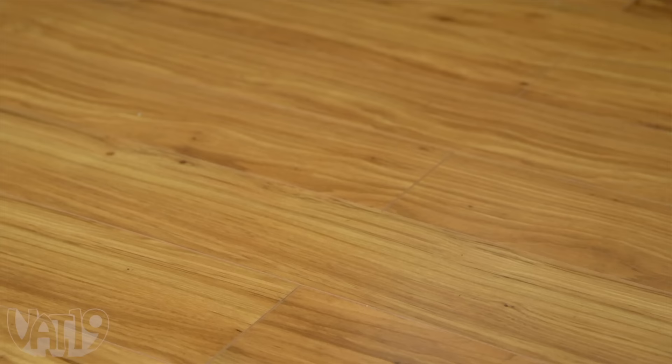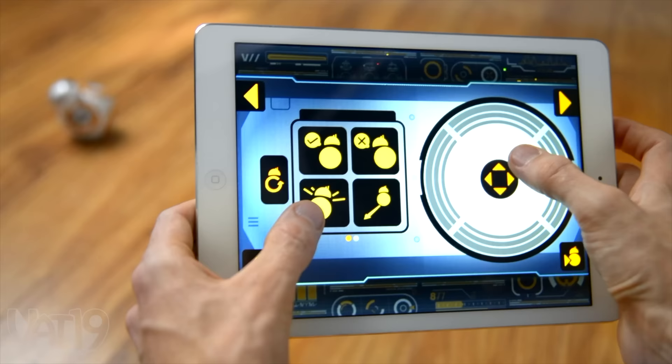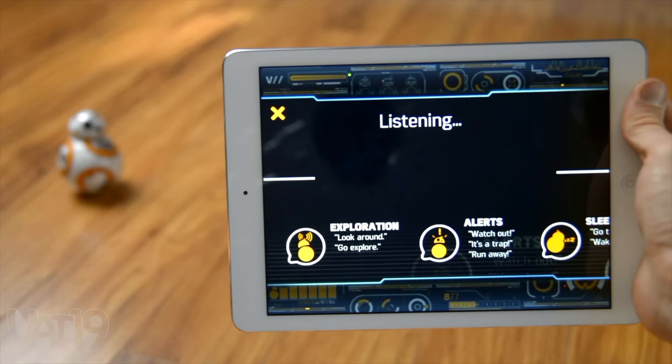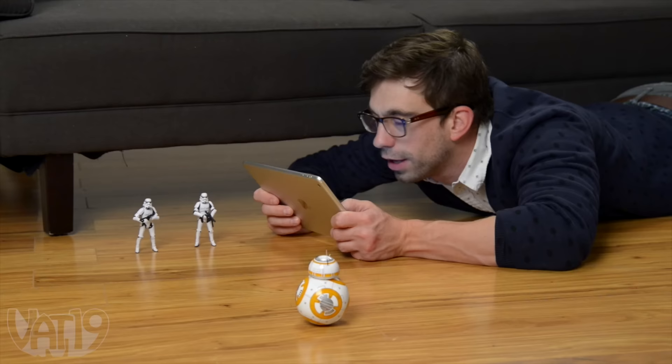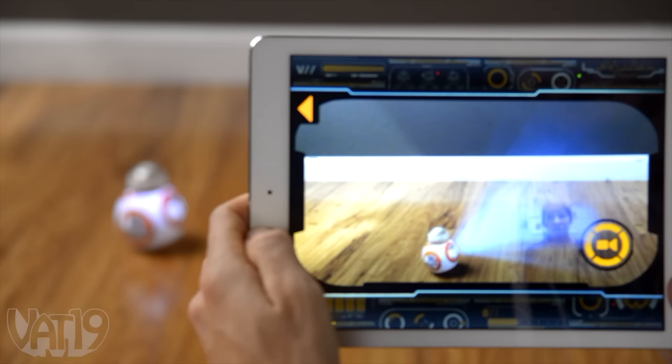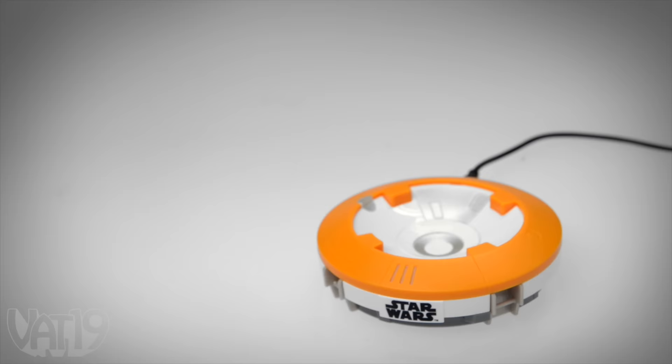We're rolling out the first Star Wars toy with a personality of its own: BB-8. Control the robotic droid with your smart device, or tell him to patrol on his own. You can communicate with him using your voice. And you can even use augmented reality to project holographic messages. Buy your very own app-controlled BB-8 and shop for hundreds more gifts at vat19.com.